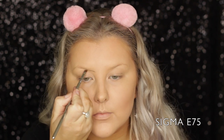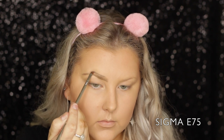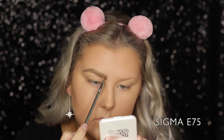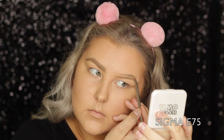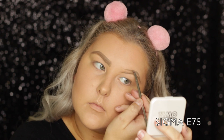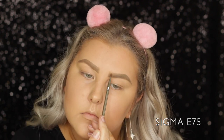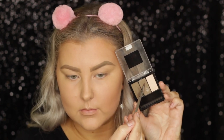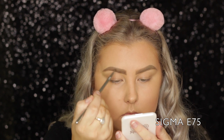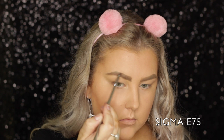Moving on to brows, I'm using the Chi Chi brow pomade. Mine is like worse for wear — it is so used. Mine is in shade Tote. I actually love this brow pomade for an affordable option; it's pretty much just as good as most of my high-end ones. I'm using a Sigma E75 to shape my entire eyebrows. Then I went in with the Maybelline brow palette and used the powder just to set down my pomade.